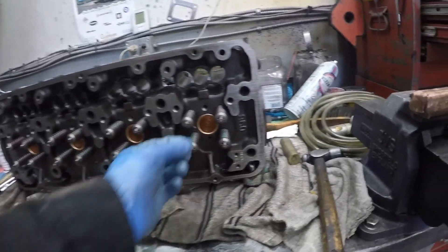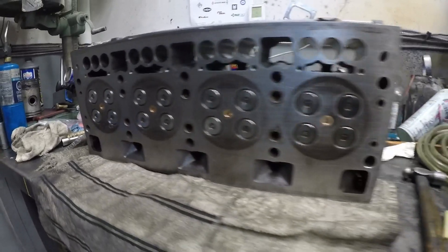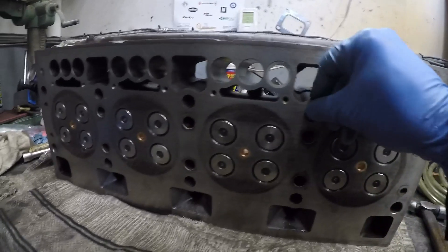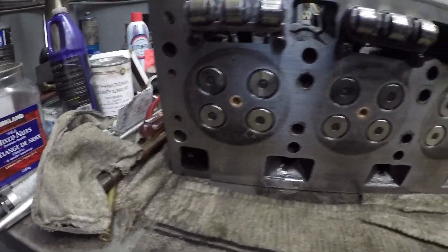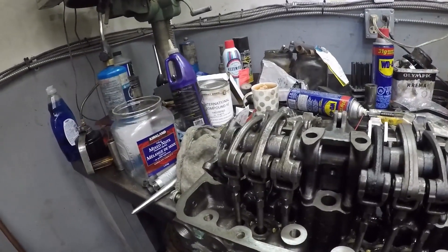All the valves and springs are in now — nice and shiny. Now I'm going to put the cam followers in. The followers are in, and the rocker arms and everything are just sitting there now.